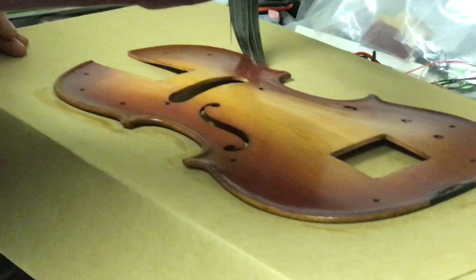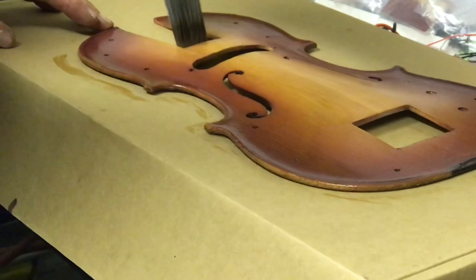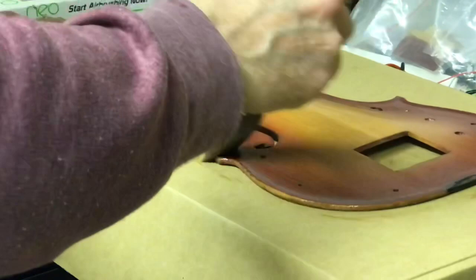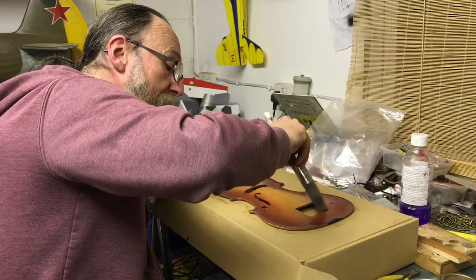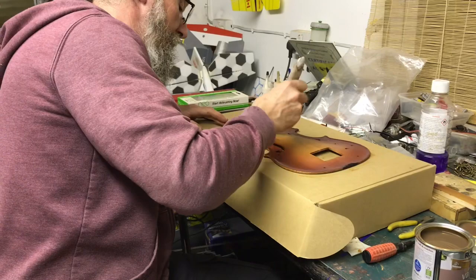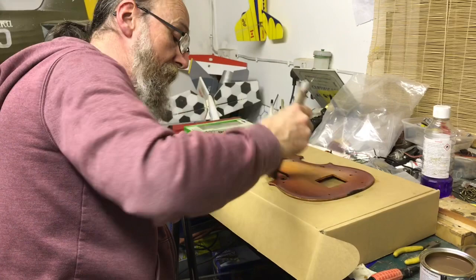It looks beautiful. I've done a great job of that, darling. I've never done a stain spray finish before — this is a first. I think I'm going to put several coats of this varnish on because I want to build a nice lustre onto it. That's got it all, hasn't it? Looks like it. A little bit more there. Coat number one.